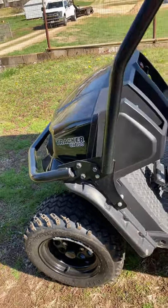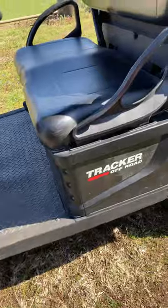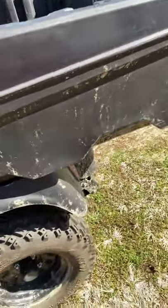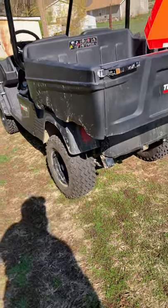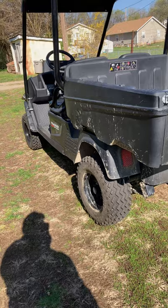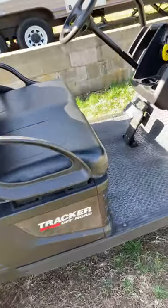Hello everyone, I want to get into a quick truthful review on a Tracker OX 400. This is a Tracker off-road brand vehicle — it's new. I think we bought the very first one ever sold out of the St. Charles Bass Pro Shop. We've had some minor issues with it and we've had some big issues with it. After 19 months of ownership, we finally got this thing back from the dealer the second time.